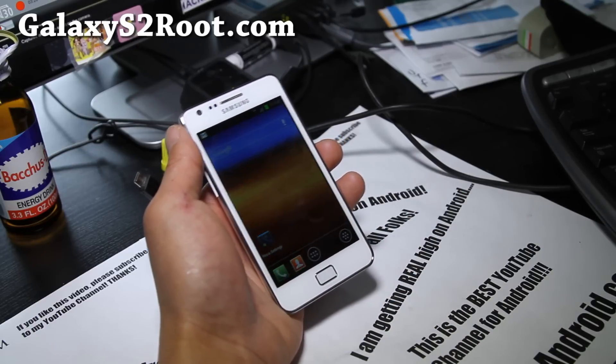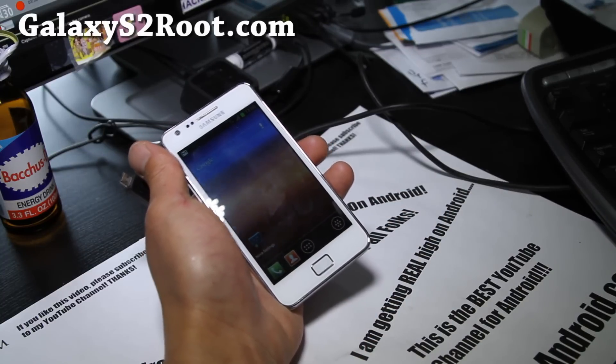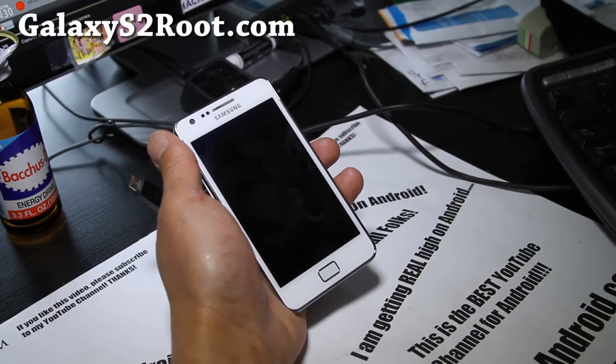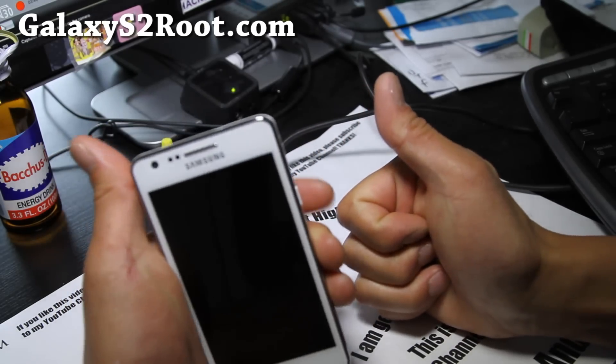We don't share your email with anyone — it's just between you and me, and we're not going to annoy you. If you're on YouTube, don't forget to hit the like button, subscribe if you haven't, and share this with your friends on Twitter, Facebook, or Google Plus. Thanks for supporting the channel.